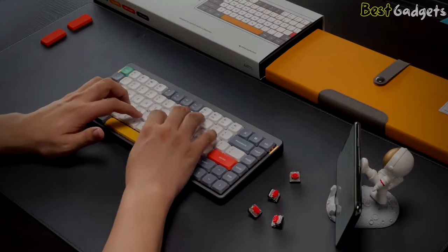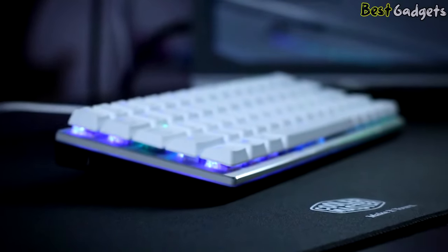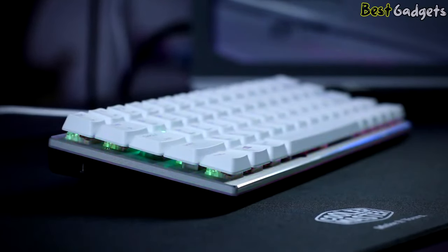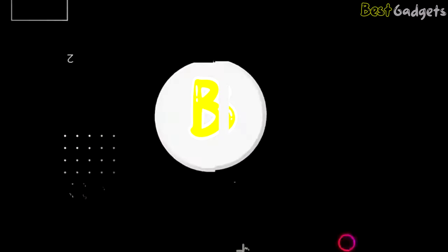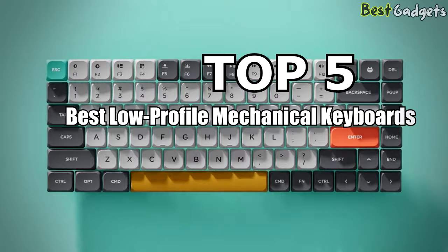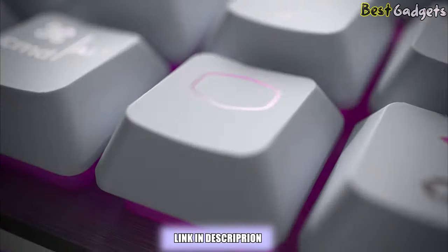Low-profile mechanical keyboards have a lot more benefits to offer than the standard ones. If you're interested and need help picking out the best low-profile mechanical keyboard, you've come to the right place. Hi guys! Welcome to Best Gadgets! We've got the top 5 best low-profile mechanical keyboards for you today. You can buy them at the links in the description below the video.